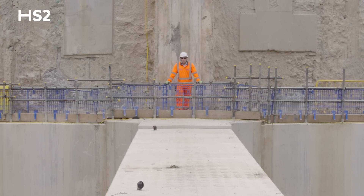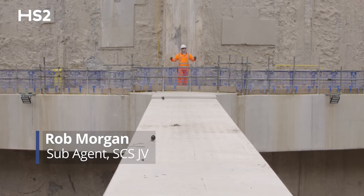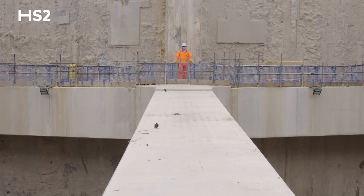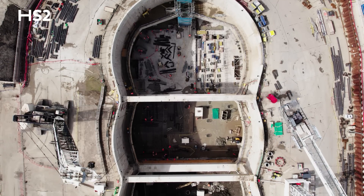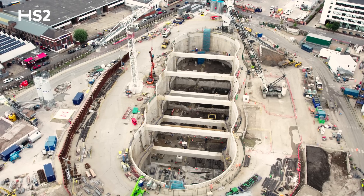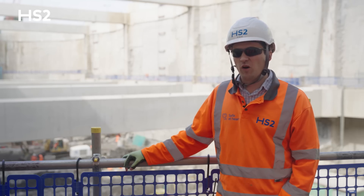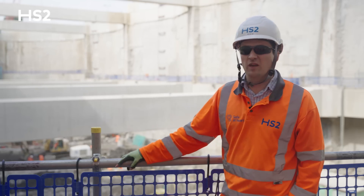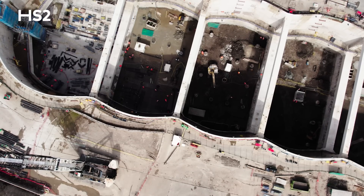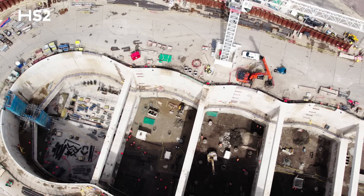Hi there, my name's Rob Morgan and welcome to Victoria Road Crossover Box. I'm here to tell you a little bit about how we built this massive structure. I'm the sub-agent for the Victoria Road Crossover Box, which is the asset that you can see behind me. We're here in West London on HS2, between Old Oak Common Station and West Ruislip Portal.